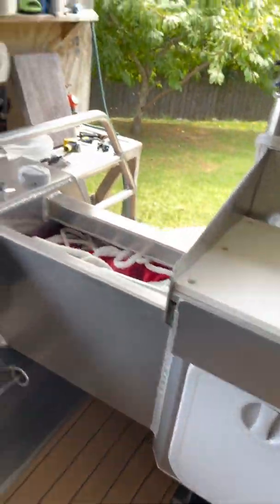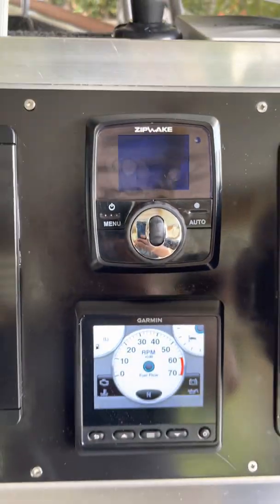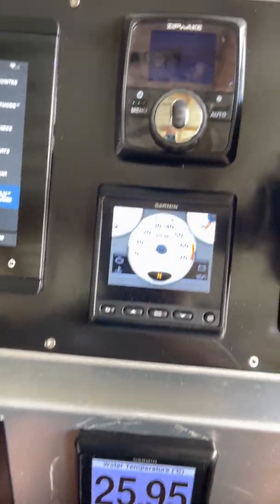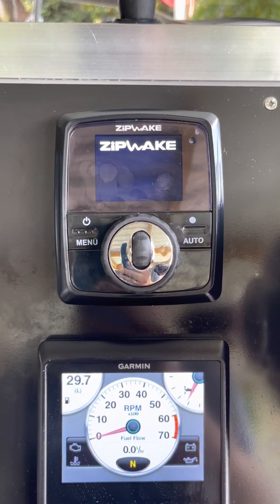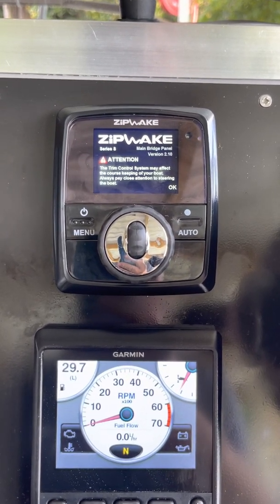From the engine pod the cable goes into the dry storage where they connect to a connector box. The connector box has a cable that runs all the way around up to the dash unit — which is obviously all in the kit. I've got mine hooked up to the key, so turn the key on or start the motor and the Zipwax kick into life.